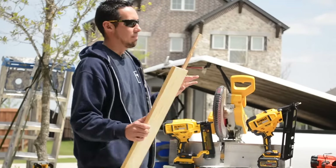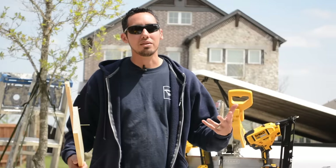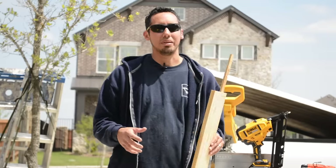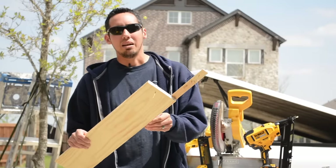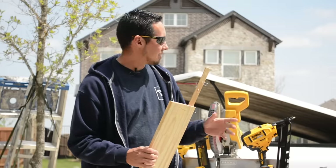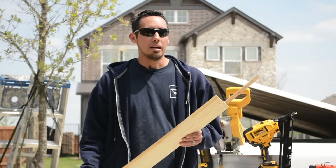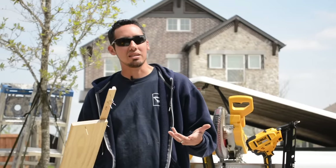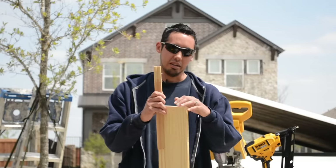The 16 gauge Paslode doesn't really fit into our work, so that's why I'm selling it — I just don't use a lot of 16 gauge. And for some reason the nails are really hard to find, you've got to order them. Paslode has their proprietary nail that only fits their gun — they've got loads of that at Home Depot and Lowe's — but if you want to get the DeWalt 16 gauge nailer, it's hard to find nails for that, at least where I am.